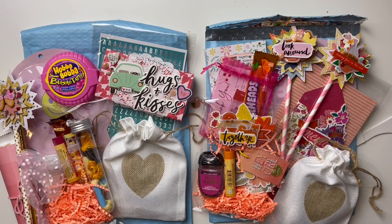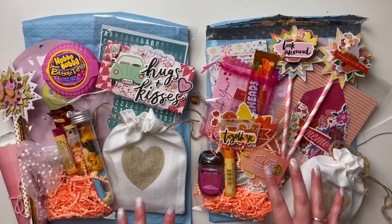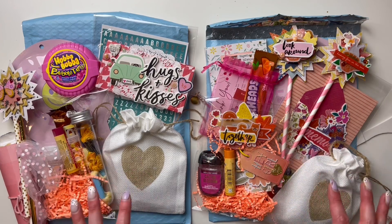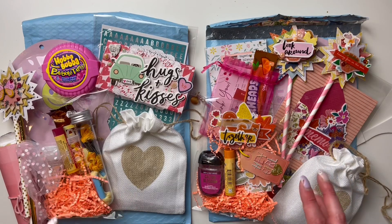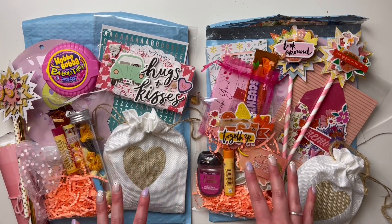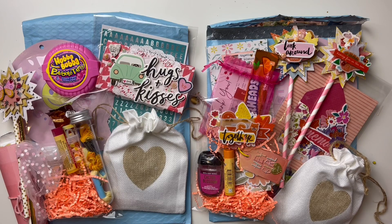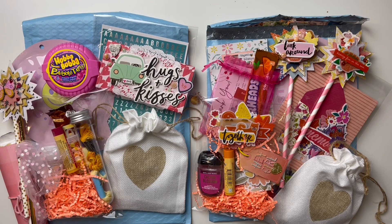Hey friends, welcome to my channel — it's Rachel here. Today I'm sharing some happy mail packages I'm sending out. This really brings me back to when I first started happy mail and they were much more simple — just envelopes, letters, little pieces of ephemera or stickers. This is still a lot more than what I started off sending seven years ago, but it still brings me back to that time.